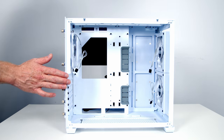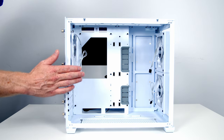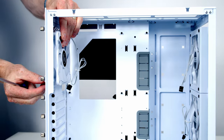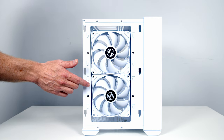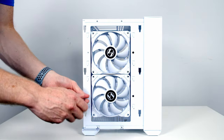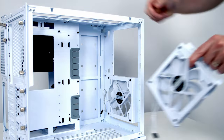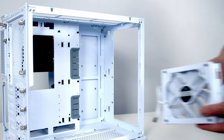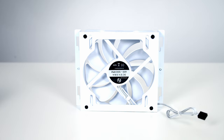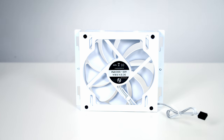The case comes with three case fans included — two 140mm fans at the front and a single 120mm fan at the rear. As I'm going to be using Lian Li's Uni fans I'll go ahead and remove these. Our two front 140mm fans are each secured on a removable fan bracket, each held with two screws. With the screws removed the bracket can be lifted upwards and away. The fan is secured to the bracket with four screws. Although a 140mm fan is installed you can also see holes to allow 120mm fans.